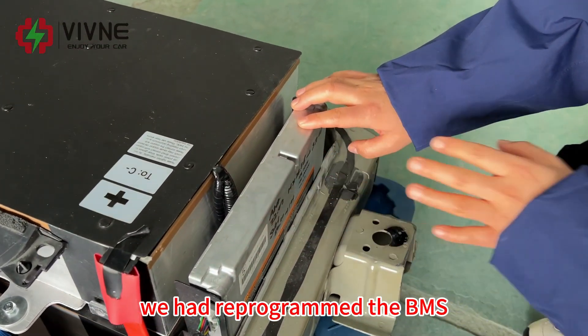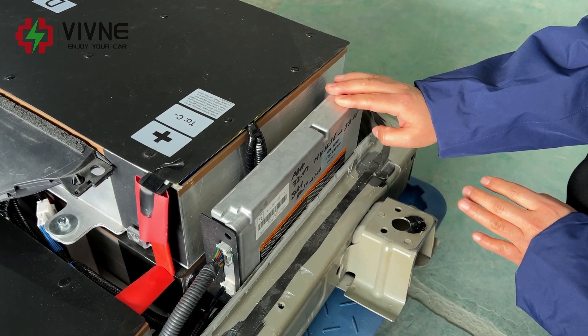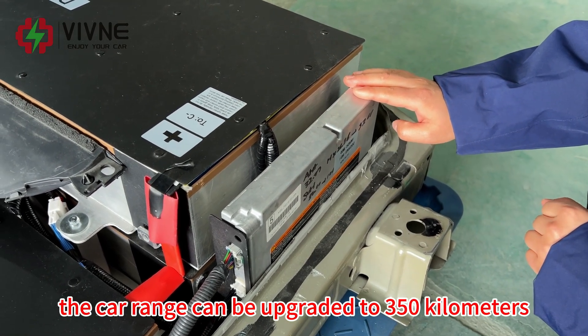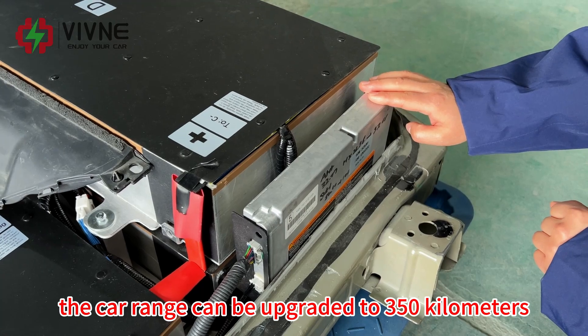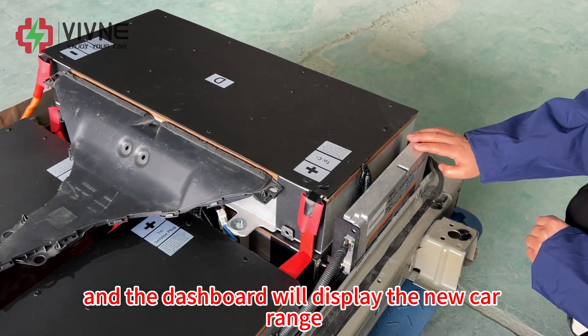We have reprogrammed the BMS. After the upgrade, the car range can be upgraded to 350km, and the dashboard will display the new car range.